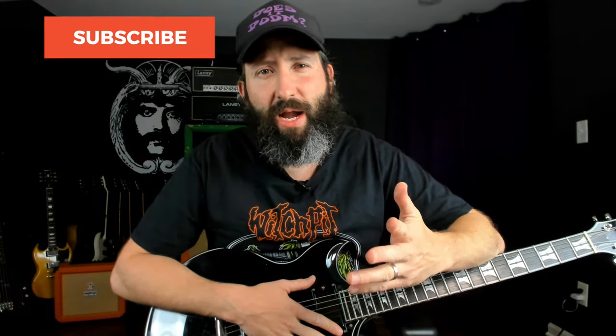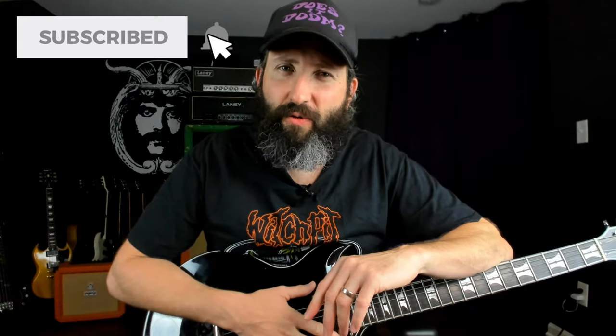So if that is your thing, please like this video, subscribe to the channel, and ring that notification bell for more weekly Doom content. Venus Blue, one of my absolute favorite Acid Bath songs, is in C-Standard Tuning, as are most of Acid Bath's discography.